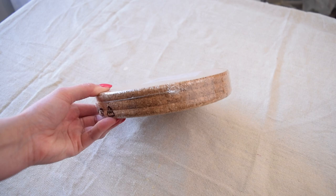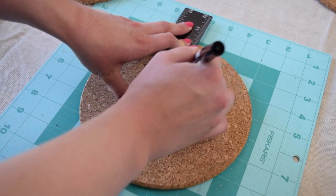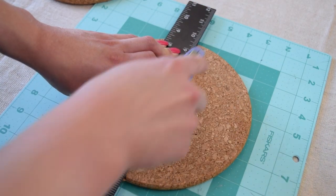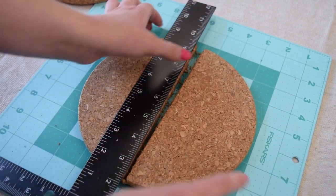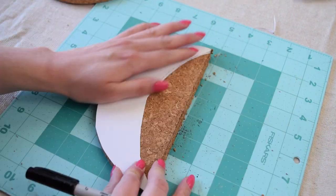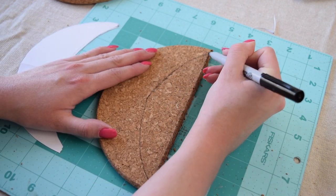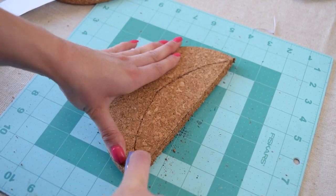Next up, I'm using this pack of cork trivets and transforming them into a really cool and unique jewelry organizer. The first thing I did was mark and then use my utility blade to cut one of the trivets down the center. Then I brought in a crescent moon pattern that I quickly cut out on some scrap paper, traced it onto the halves, and used my blade to cut it out.